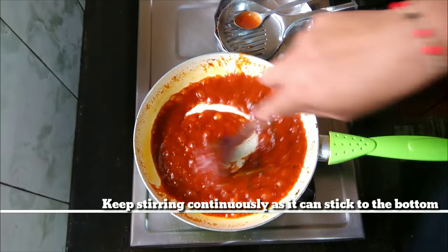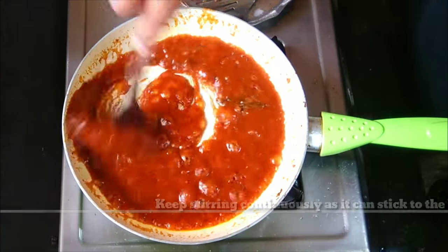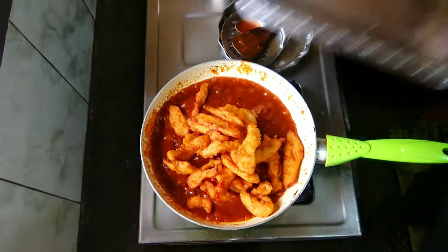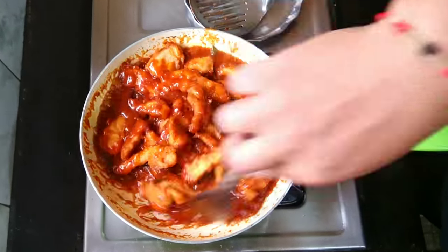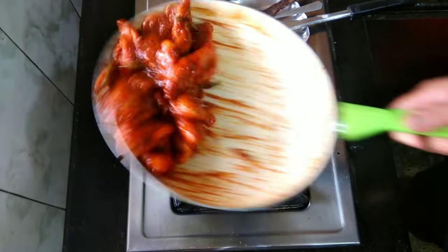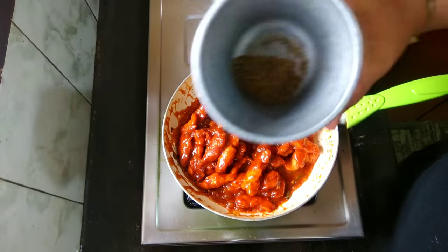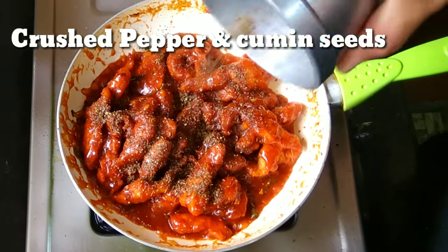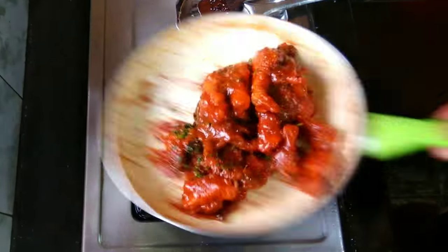Keep stirring continuously. Now let's add the chicken strips and just toss. Add some crushed pepper and some cumin seeds. Add some chopped coriander and toss well.